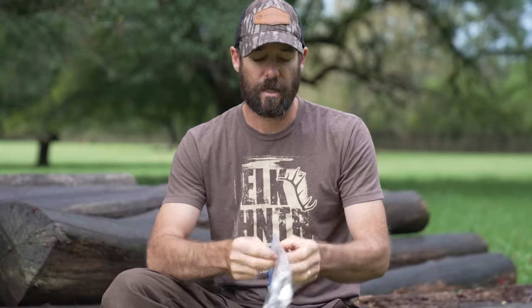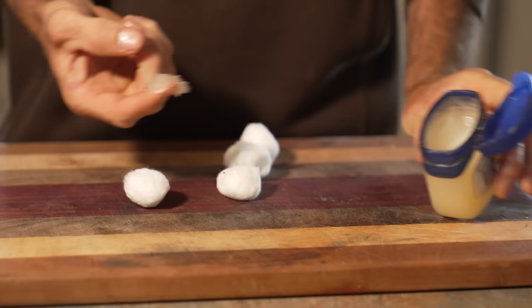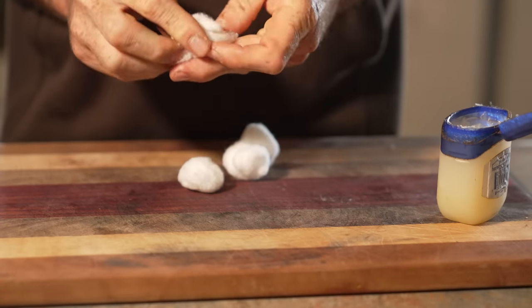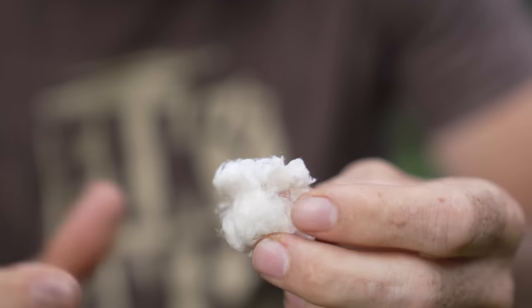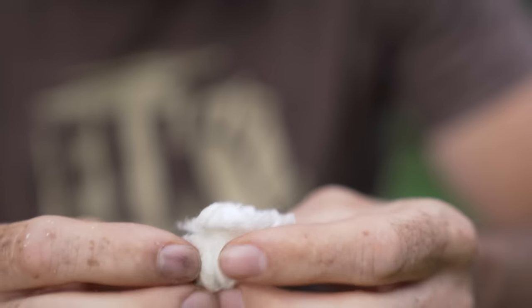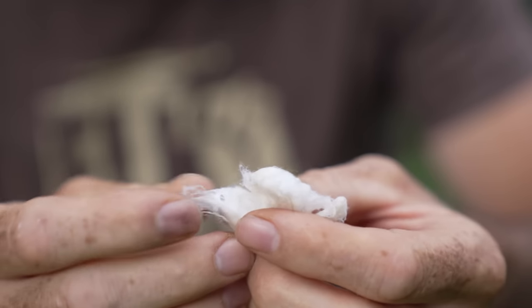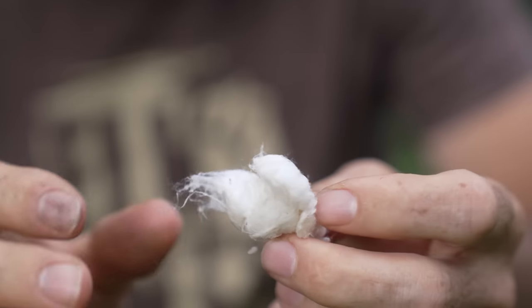The second thing I want to talk about is the old standby, which is cotton balls soaked in Vaseline. These things are great. They're very inexpensive to make. They work in all kinds of weather conditions and they'll burn for quite a while. All you do is take a cotton ball, take some Vaseline, and just work that Vaseline into the cotton ball. These cotton balls light very easily with everything from a lighter to a match to a ferro rod, and even a spent lighter. If you have a lighter that's run out of fuel, you can pull out the fibers and get this going with just the sparks from a lighter — you don't need any fuel in the lighter at all.